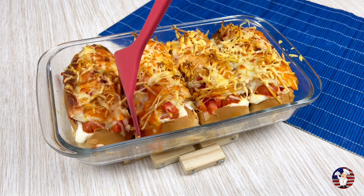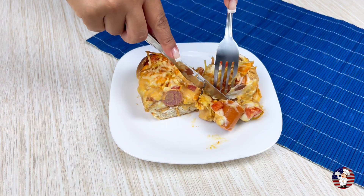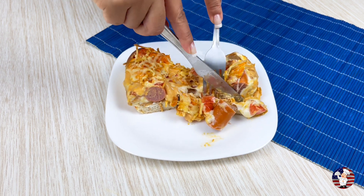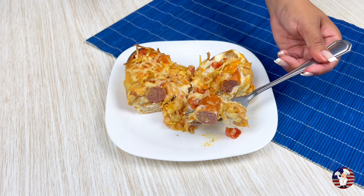You always made hot dogs the wrong way. Come learn how to make a delicious hot dog in a different way that is delicious, super practical and easy.